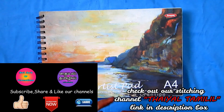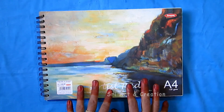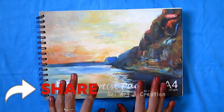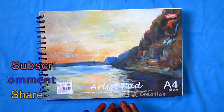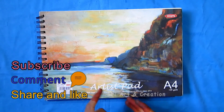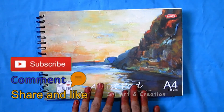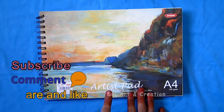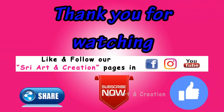This video will be useful for you. If you are interested in art work and drawing, share it with your friends. If you like this video, subscribe to the channel, click on the bell icon, and follow us on Facebook and Instagram. Thank you for watching.